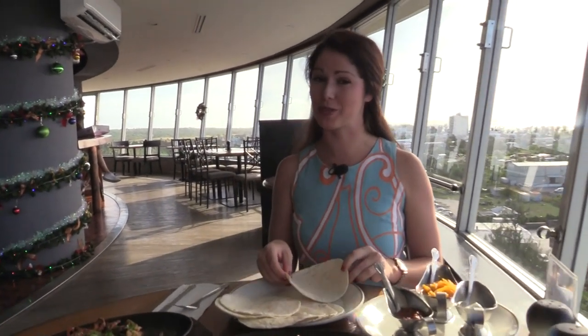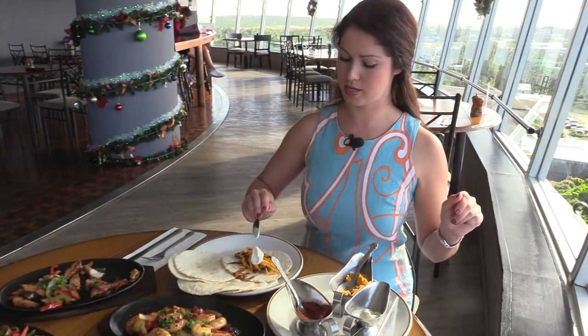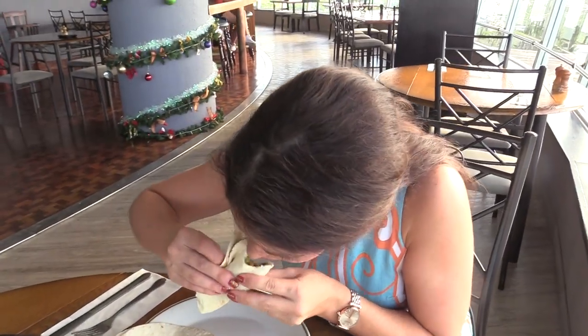Now it wouldn't be fajitas without some special toppings. Let's take a bite of this local dish. Delicious! All the flavors you're expecting — we've got the chicken, the steak, and the shrimp. What can go wrong?